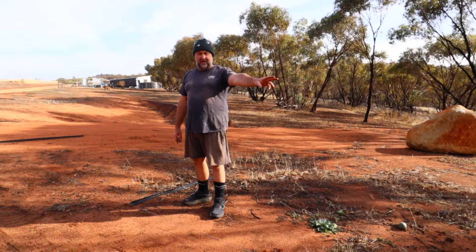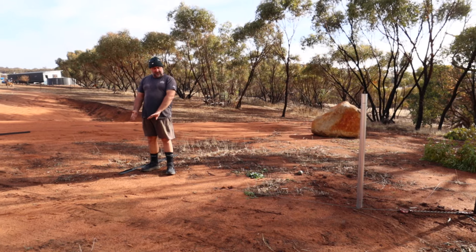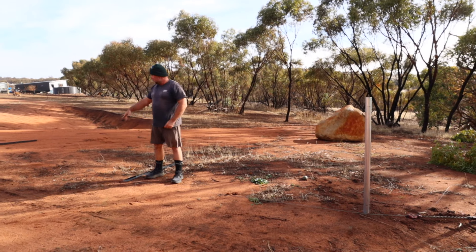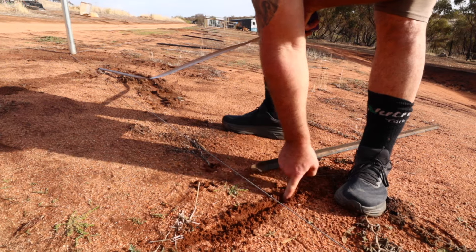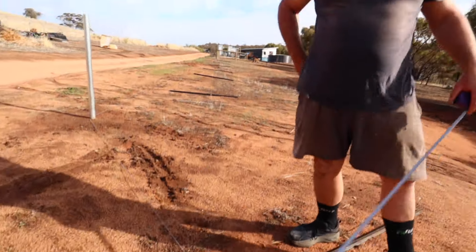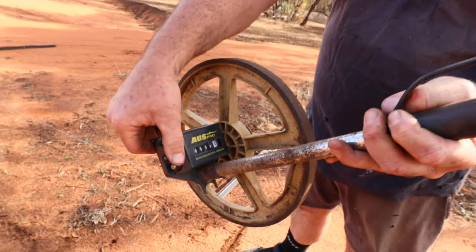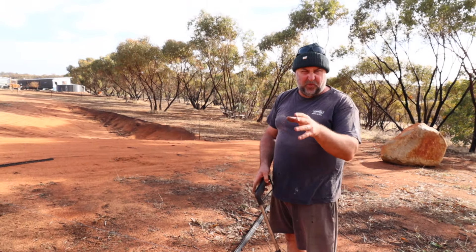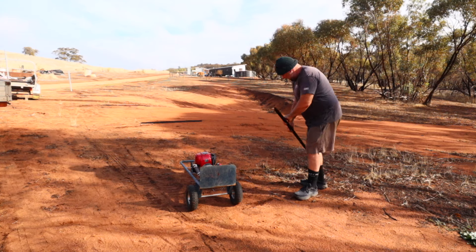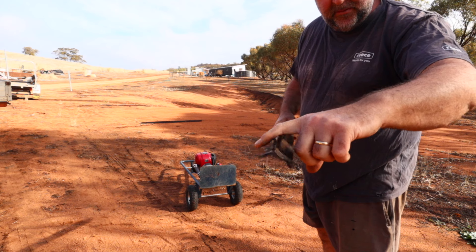In preparation for our next task, I've run this high tensile fencing wire out on the bottom. I put a temporary picket in as an anchor and we'll use chain strainers to lock it on and pull this wire tight. Now we've got a straight line between this post, that post, and the corner we're coming off — so we can put our pickets in a straight line.